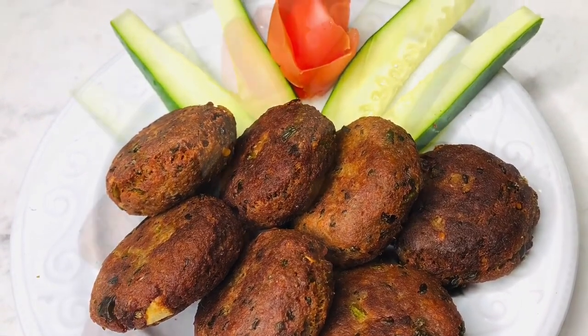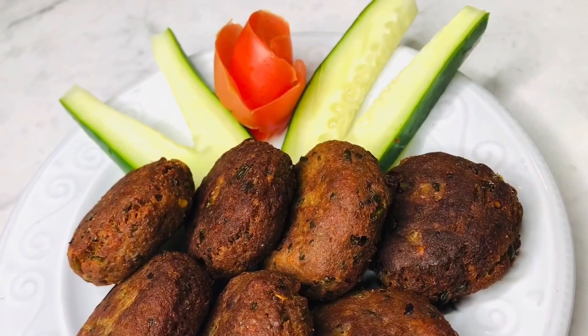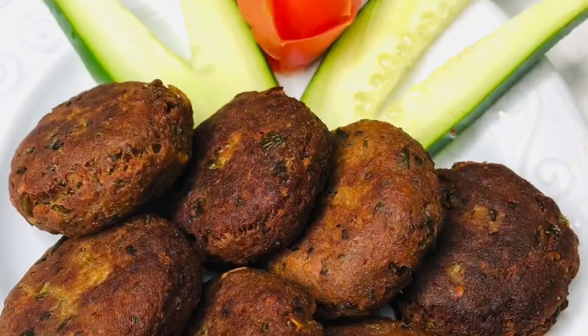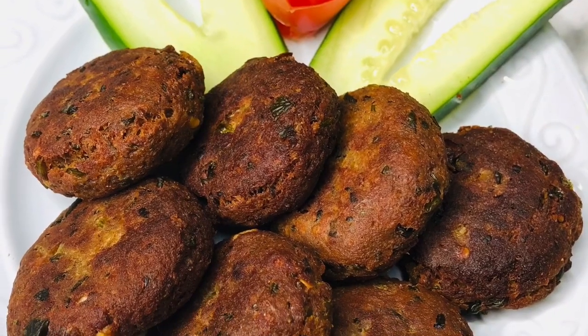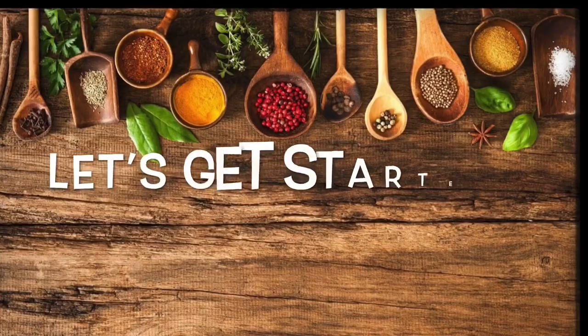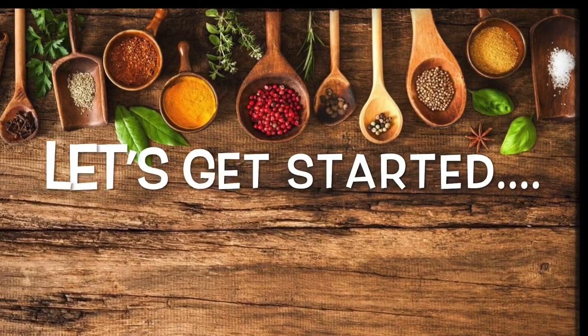Today I am going to show you how to make a dish. How do you start with a dish?